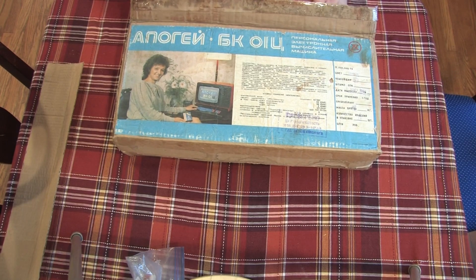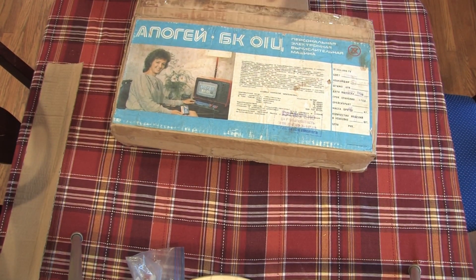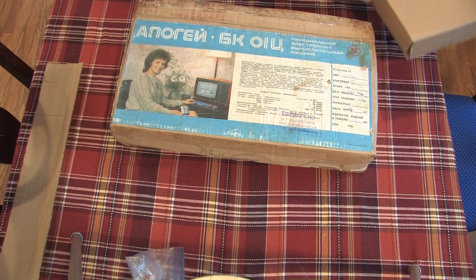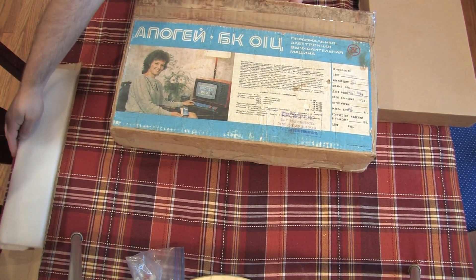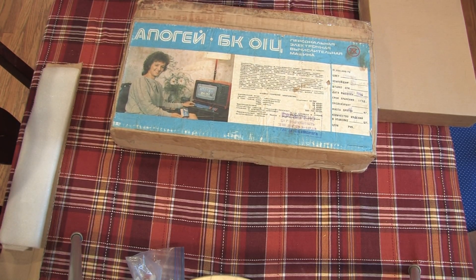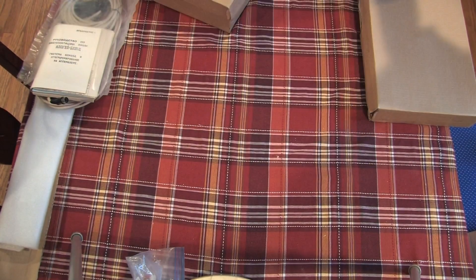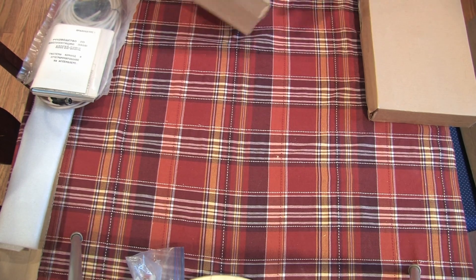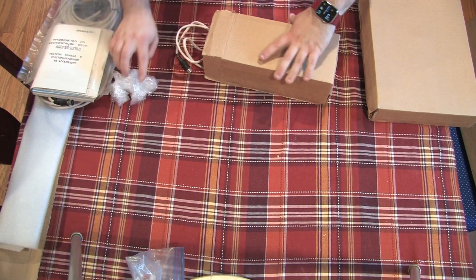After removing a few pieces of packaging, the first thing that comes out is the box containing the computer itself. Next out is a thick plastic bag full of documentation and cables — this is really exciting. The final box contains the power adapter, which will be one of my hurdles to getting this machine up and running.